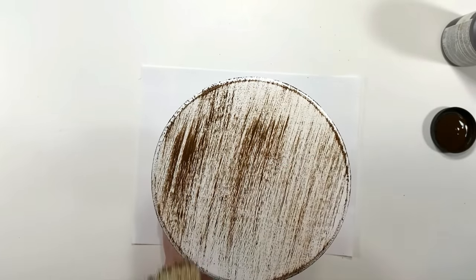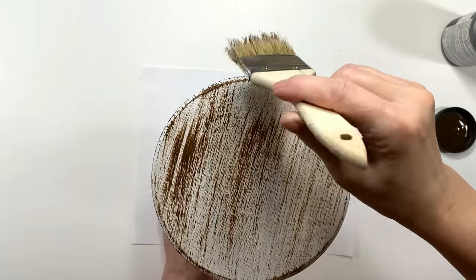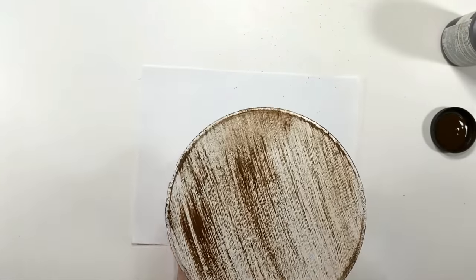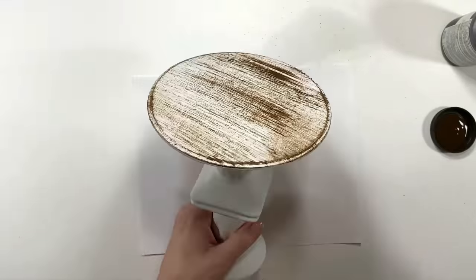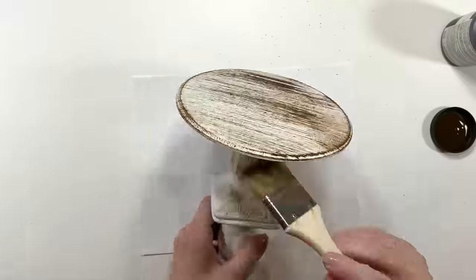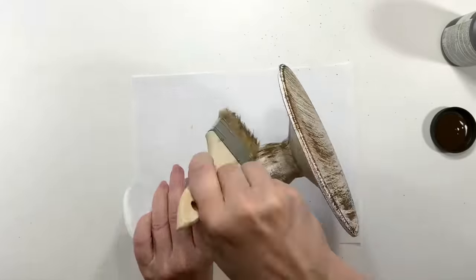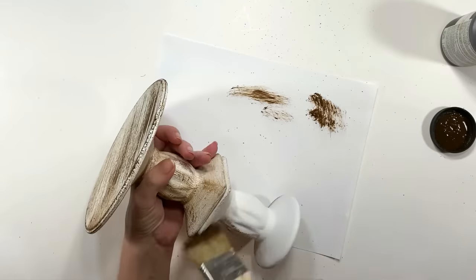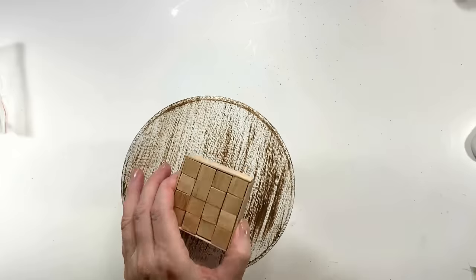I'm using the antique wax by Folk Art — any antique wax will work — and I'm just giving it a light dry brush all over. I chose this color because it's a really warm color, perfect for the fall season. I'm going to distress it all the way down to the bottom. Look how pretty that is — I love the wax for this.